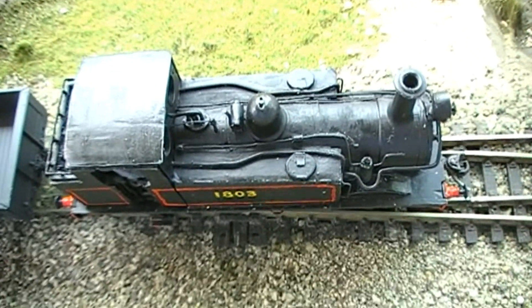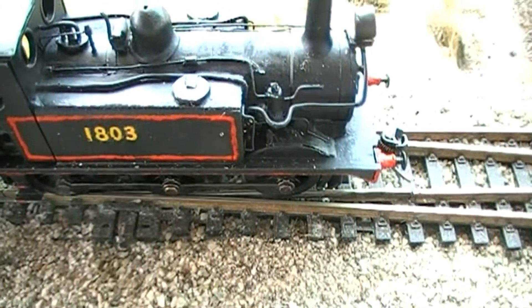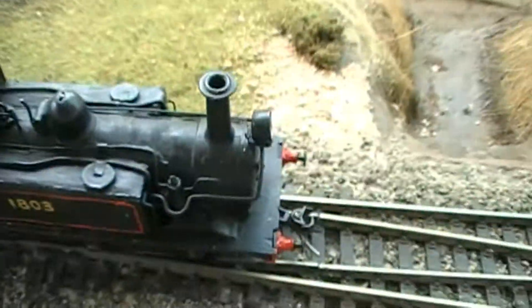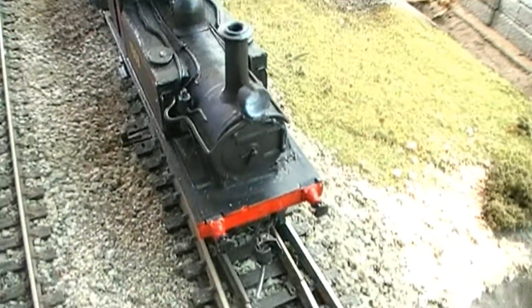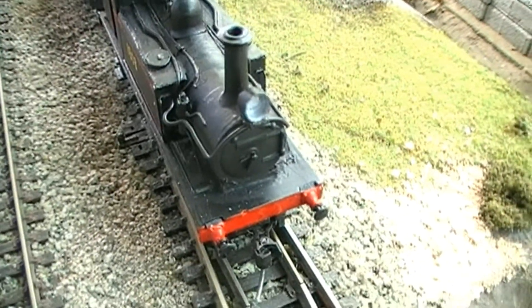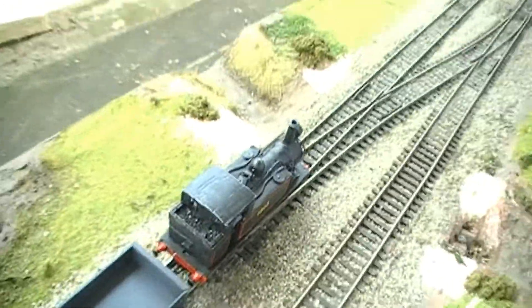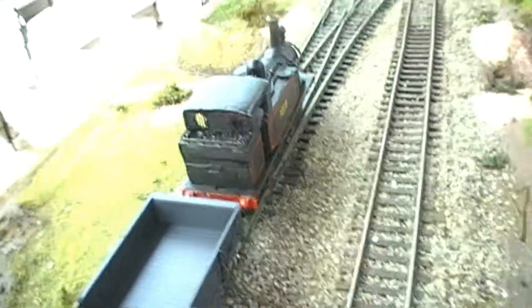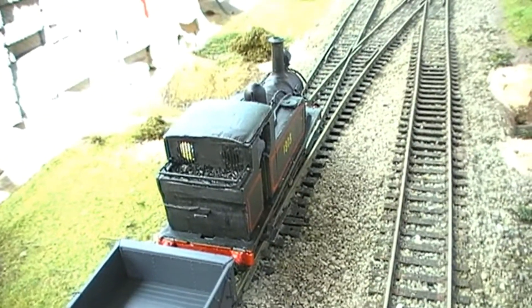I've put on the safety valves and done all the pipe work. I've done the air compressor, which you might be able to see here. I've done all the handrails, added the headlight, and modified the chimney a bit. The only thing I really need to add now is a rear headlight. But apart from that, the loco is basically complete.